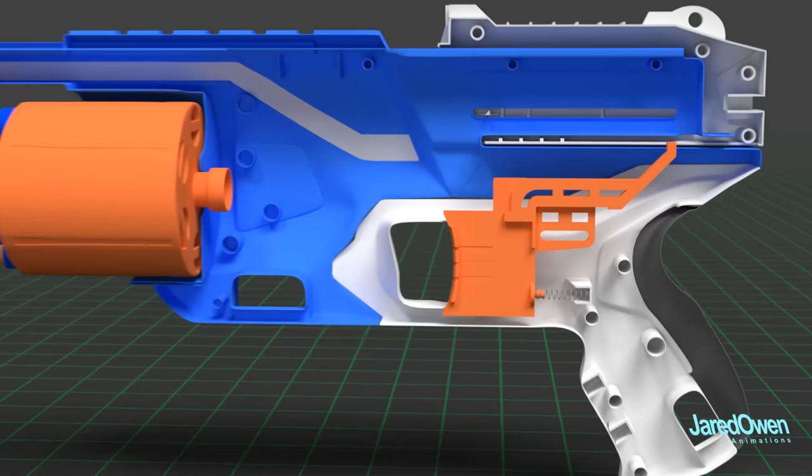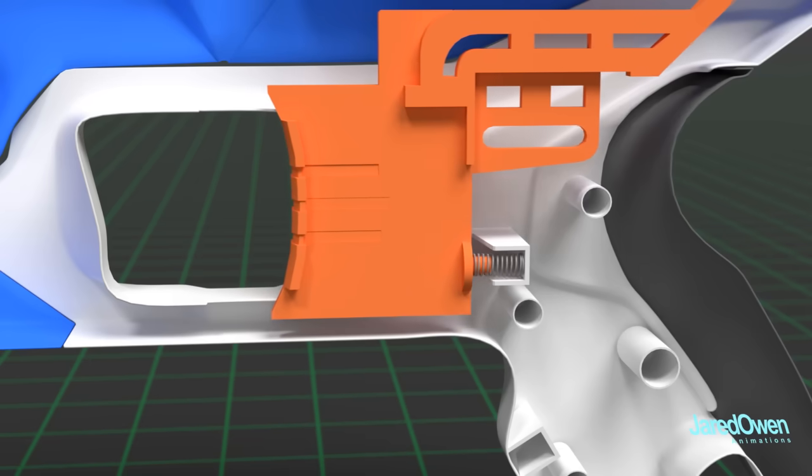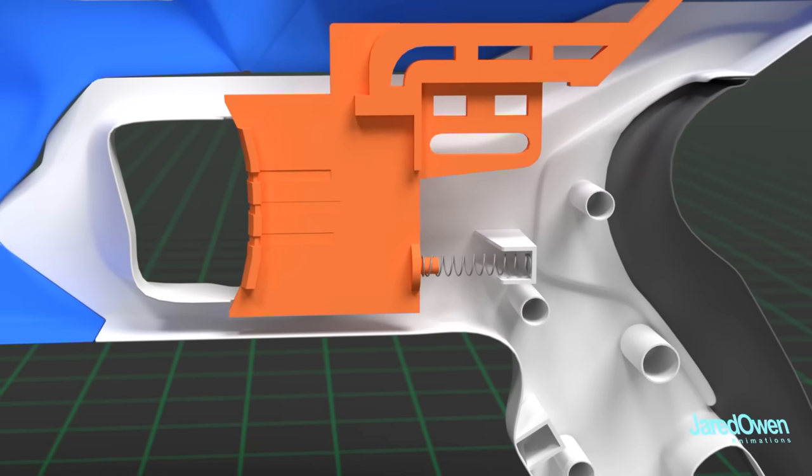Naturally, let's start with the trigger. You can see it's connected to a spring. You can pull the trigger back, but as soon as you let it go, it will spring back into its original position.